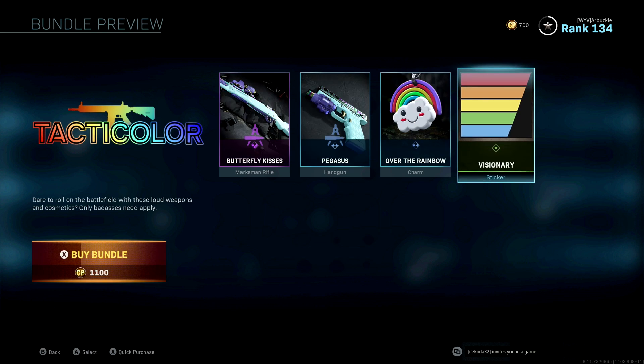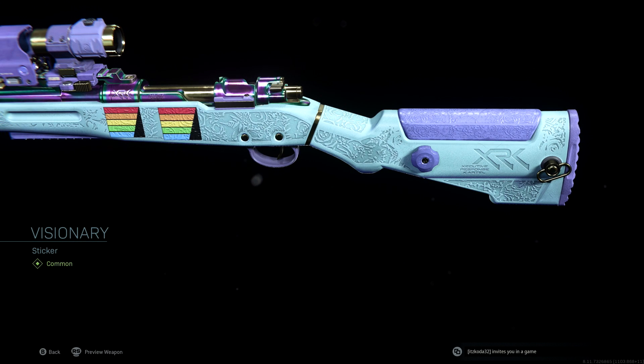Last but not least, you're gonna get the Visionary sticker. It doesn't look too fancy on its own, but when you look at it on your weapon it actually looks pretty cool. It's essentially a rainbow-looking square with a black triangle on the edge. On the marksman rifle it appears in multiple locations, since stickers go in multiple locations on the gun.